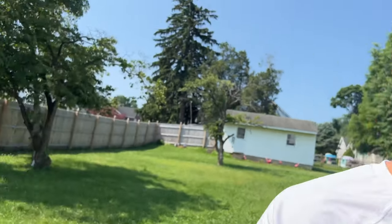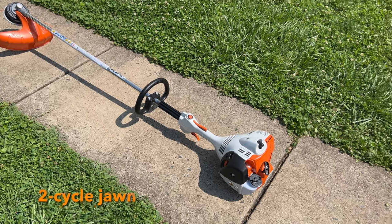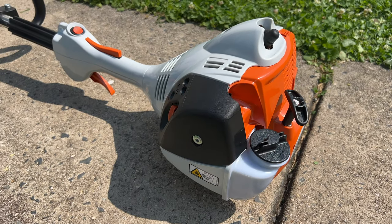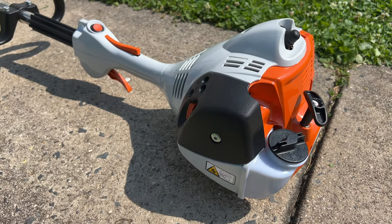Let's take a quick look. This is a two-cycle engine. You're going to use a mix of oil and gas. You can buy it pre-blended, or Steele usually runs a sale at Ace Hardware where if you buy some of their gasoline or their six-pack of oil, they give you a second year of the warranty.